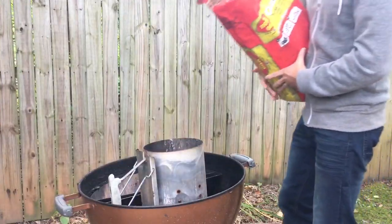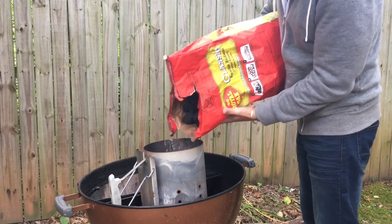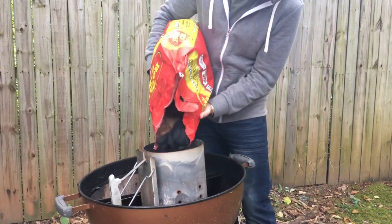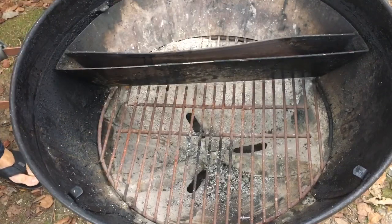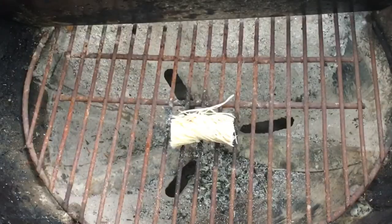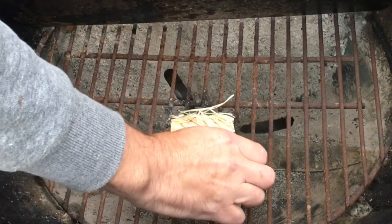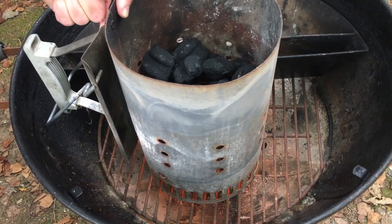Now it's time to fire up the Jumbo Joe. I've got a chimney starter and I'm filling it halfway with charcoal — that's going to be enough to get this cook started. From there I'm just going to let it go; I can add charcoal later if I need to. I'm not going to monitor grill temps — this is purely a recreational cook. This charcoal should be ready in about 10 minutes.